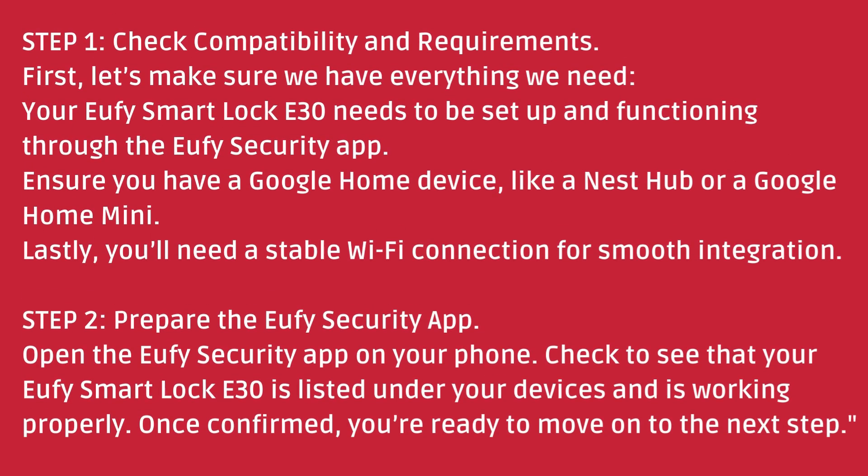Step 1: Check compatibility and requirements. First, let's make sure we have everything we need. Your Eufy Smart Lock E30 needs to be set up and functioning through the Eufy security app. Ensure you have a Google Home device, like a Nest Hub or a Google Home Mini. Lastly, you'll need a stable Wi-Fi connection for smooth integration.